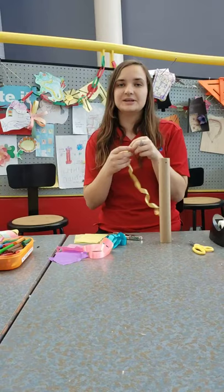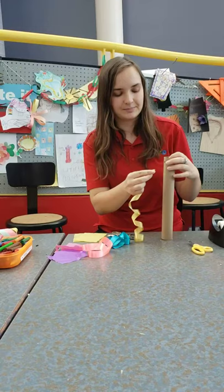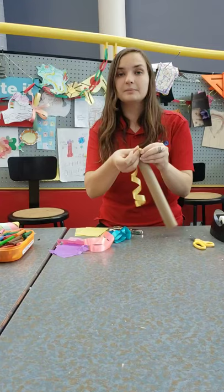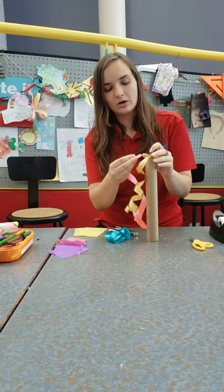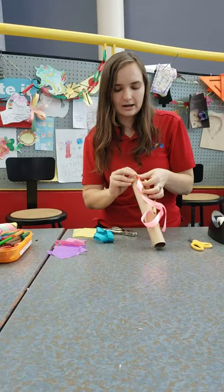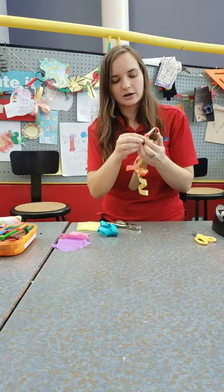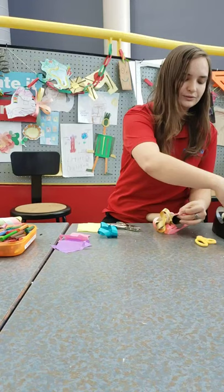Your next step is going to be to take your ribbon or yarn and thread it through the holes that you've just made on your paper towel tube. What I like to do is thread it from the front and then tie up at the top to secure that ribbon in place, and I'm going to do that for all three holes. You can always use a grown-up's help to get a good knot going, or if it's a little too difficult, you can use some tape to secure it in place as well.